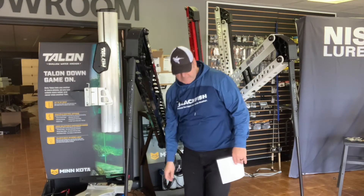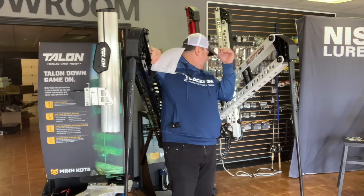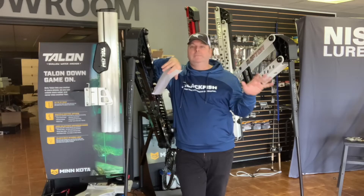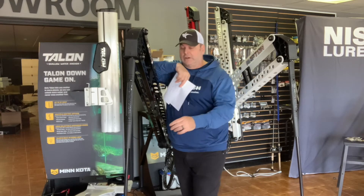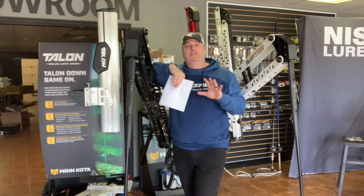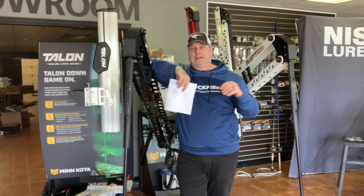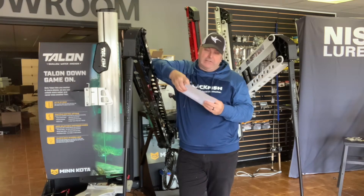Other similarities include colors — you can get Raptors in black, white, silver, and red. Talons come in the same colors and also blue. All of them — Raptors or Talons — have a five-year warranty. The spike is guaranteed for life, just like the shafts on Minn Kota motors. In 20 years with Minn Kota I've seen one broken shaft, and that was because someone drove over it with a truck on their driveway.